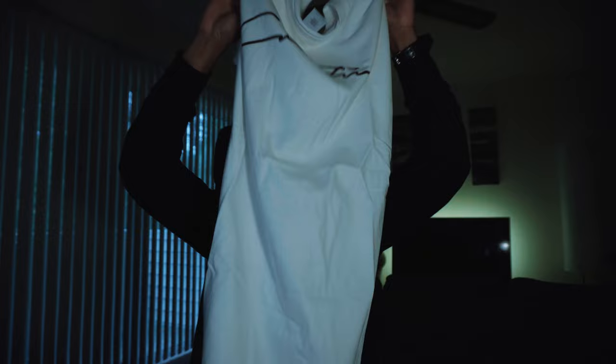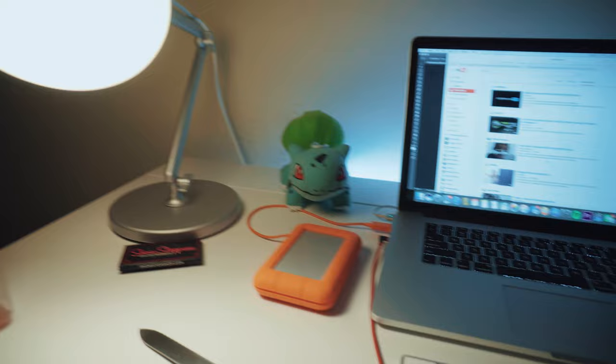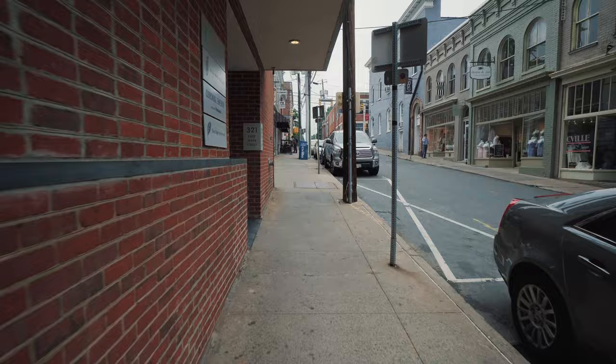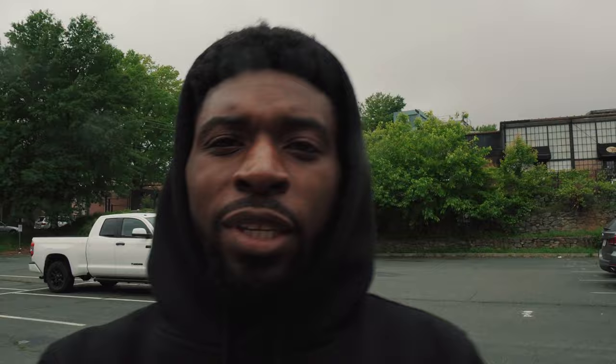Got a package from my homie Creative Ryan — some Creative tees. Pretty sure he still has a wide size variety on sale, so go check those out. Also, I took my big monitor off my desk. I'm trying to downsize everything. My monitor might be going on sale soon, so let me know if you're interested. Got Creative Ryan on FaceTime right there.